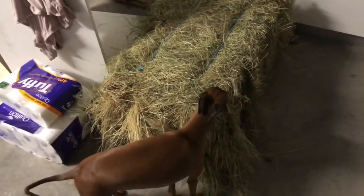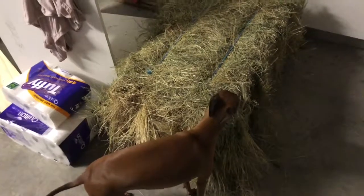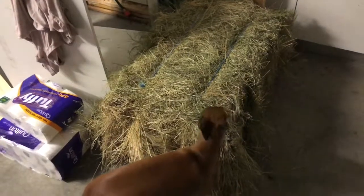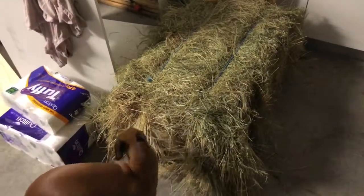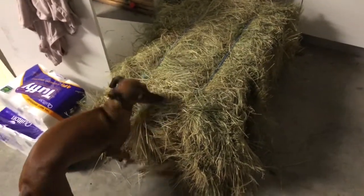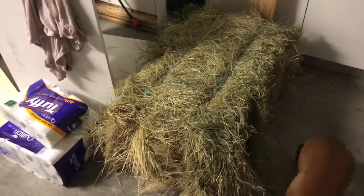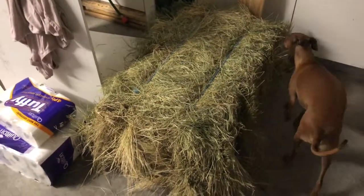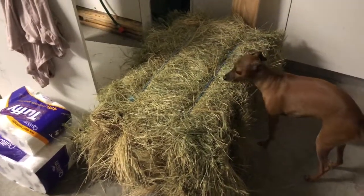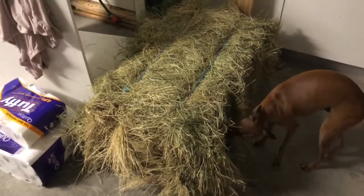In my last video I talked a little bit about how we're feeding the boys Lucerne because they're under six months old and they needed more calcium. Now they are just about to turn over six months, so we are introducing a new style of hay. I was originally going to get oaten but I found this — and this is TEF, something that's relatively new to Australia in the last year or two.